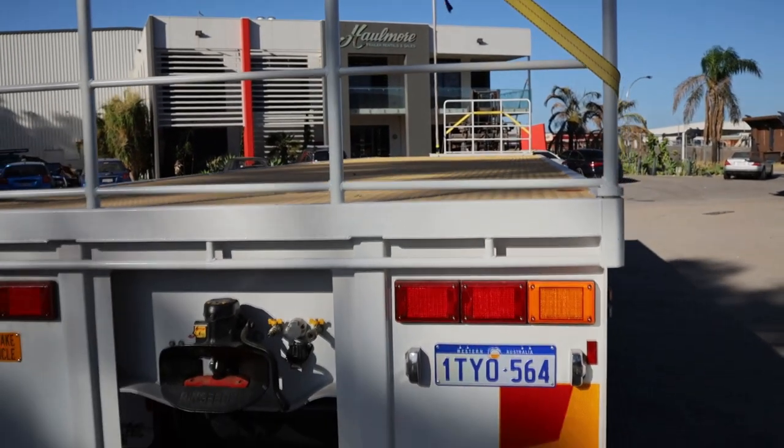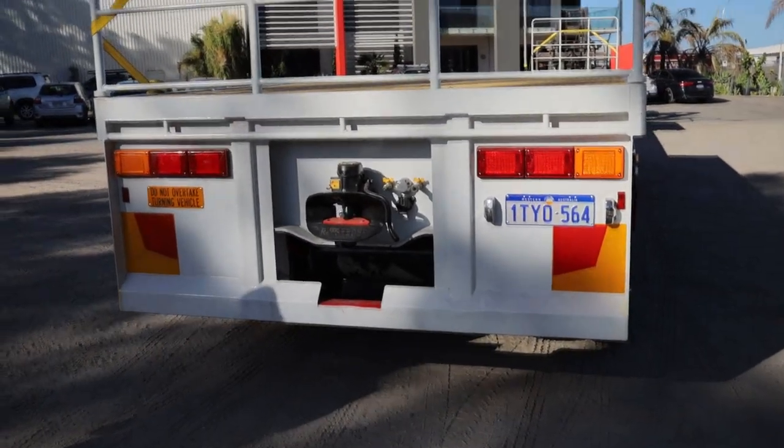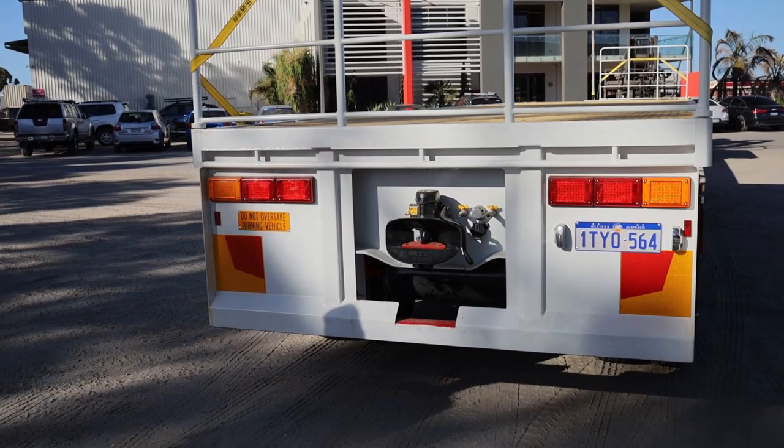Three toolboxes, water tanker, tyre carrier, gates and gate carrier if required.